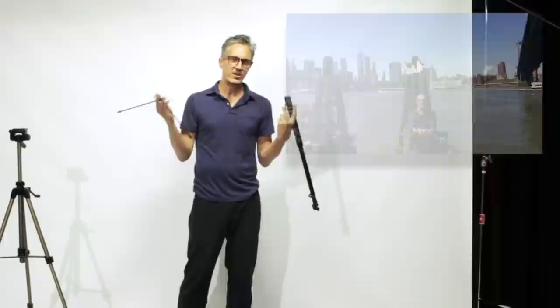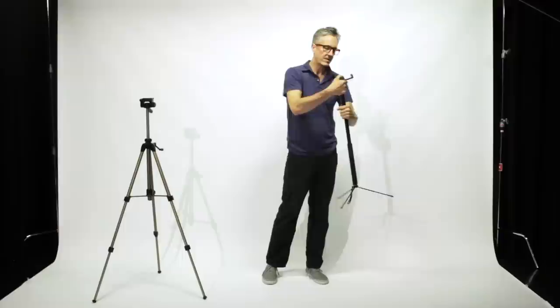Say you're out traveling — who wants to carry a big tripod around? You can get a professional shot with the Mighty Selfie Stick just by screwing on the tripod base, then just unscrew it, set it, and you're ready to take a video.